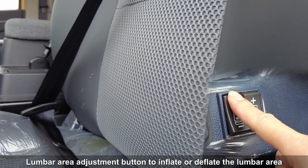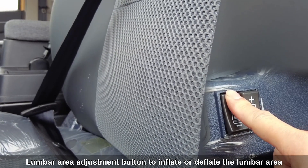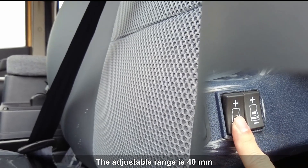Lumber area adjustment button to inflate or deflate the lumbar area. The adjustable range is 40 mm.